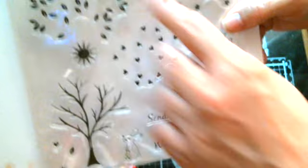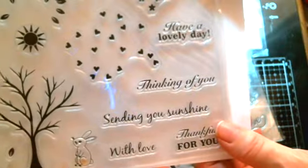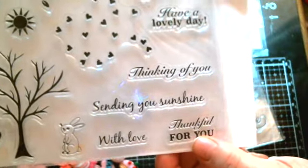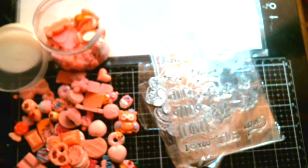Oh, my gosh - this is gorgeous! Wait till you see this. Look at this yumminess here. You've got a tree, and then you've got different things that you could put on the tree - like regular leaves, or this one's hearts, or this one's stars - that you can overlay over the tree stamp. I am going to love this one. I cannot wait to stamp this one out. It says 'have a lovely day,' 'thinking of you,' 'sending you sunshine with love,' 'get thankful for you.' I love these stamps. Are they gorgeous? Each one of them is individually wrapped inside a bag. They feel very nice - very, very nice quality.